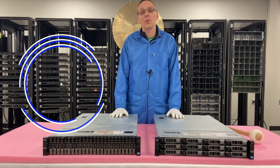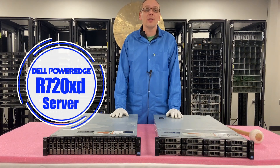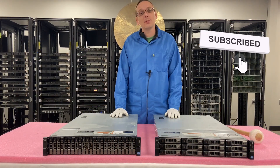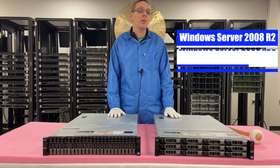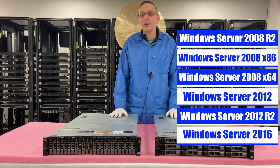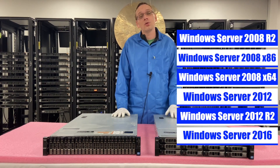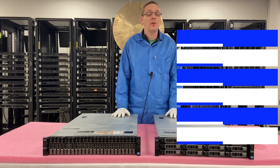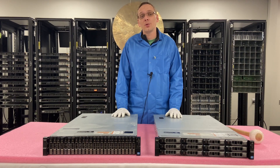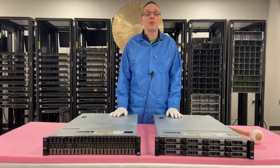Thanks for stopping by today to learn a little bit more about the Dell PowerEdge R720XD server. We'll start off with all the different compatible Windows Server Operating Systems. What we're going to actually install in this video is Windows 2016, and we're going to do that two different ways — we're going to install it locally, and then we're going to install it onto a virtual machine. So we'll actually create the virtual machine and then show you how to install it.